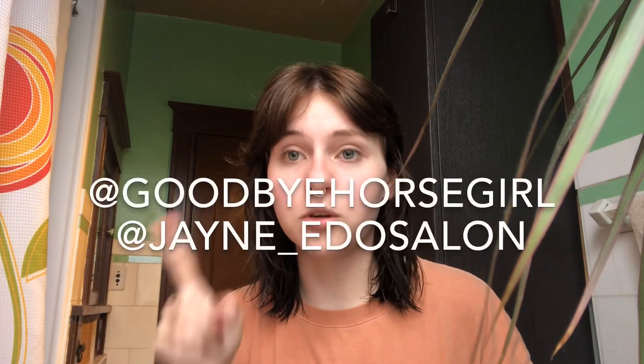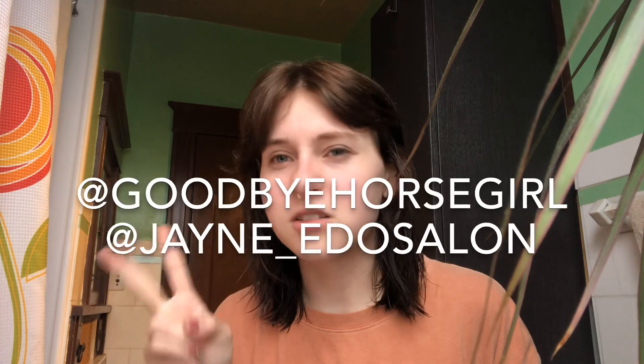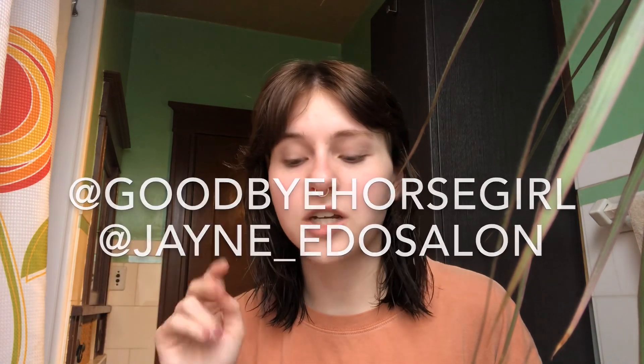I just want you guys to see the texture and movement that's in there now — it just swoops. It's so nice. This is how I've been wearing my bangs for quite a while now, and I'm liking that I'm getting a good face frame going. I have Goodbye Horse Girl on Instagram and then Jane something — I'm gonna put both their handles on the screen. You guys need to follow them because they literally give me so much inspiration for hair. I know the cut that I want all thanks to them.